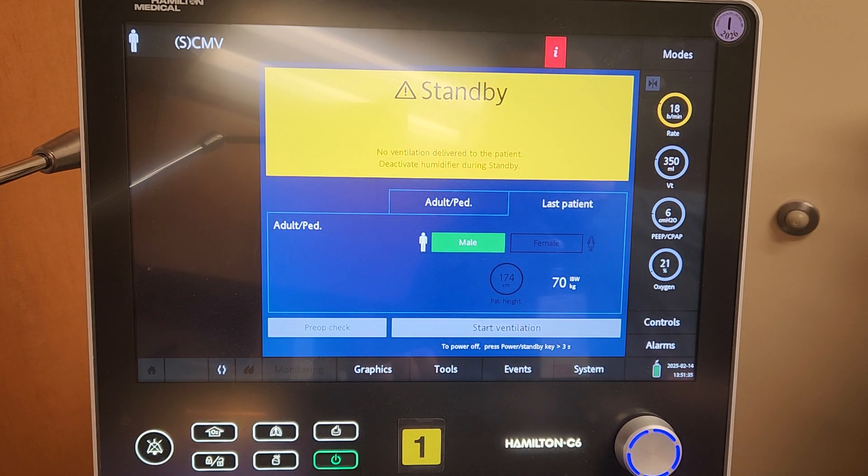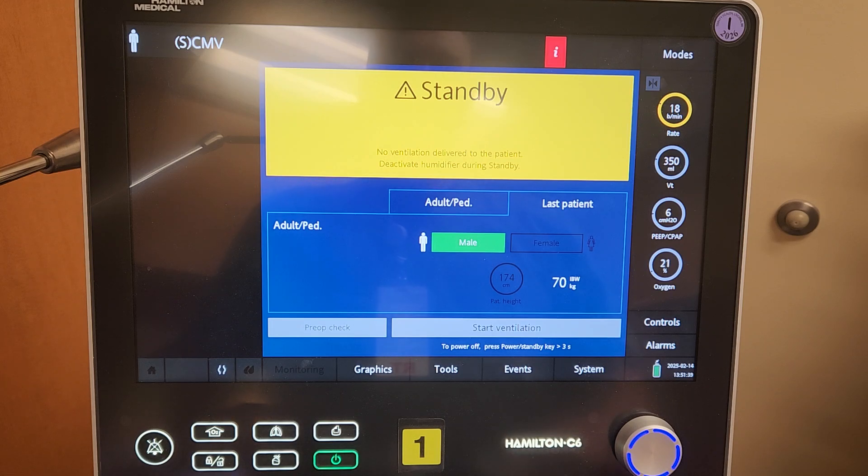Hi there, this is Scott with St. Al's Boise Respiratory Care. I'm going to be going over a few tidbits with the Hamilton C6 — some buttonology, modes, and things to know about this particular ventilator.